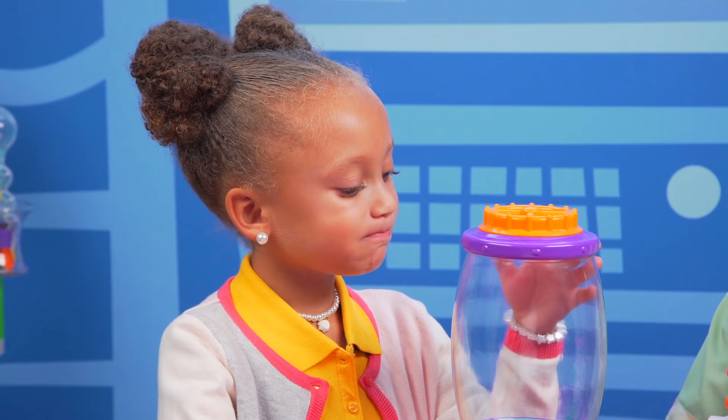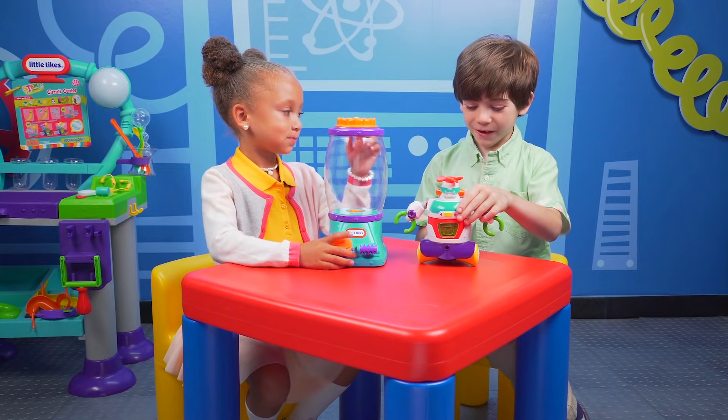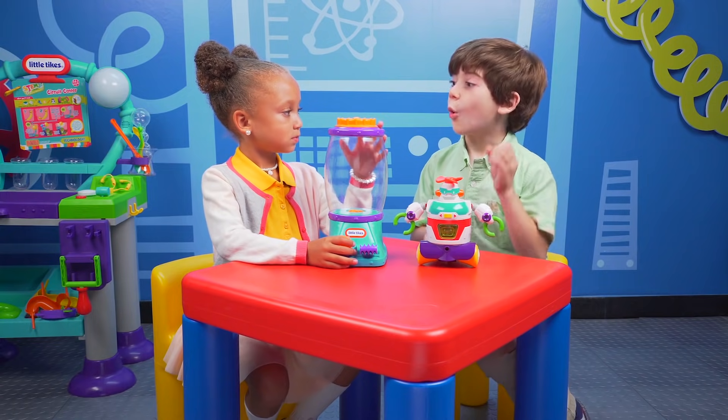Which one should we play with first? I think Builderbot. Yeah, I think Builderbot too. We can make him walk, roll, spin, or bulldoze.